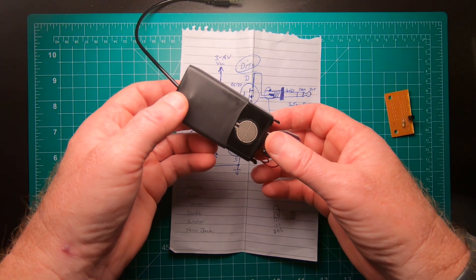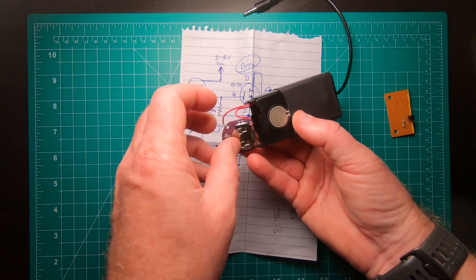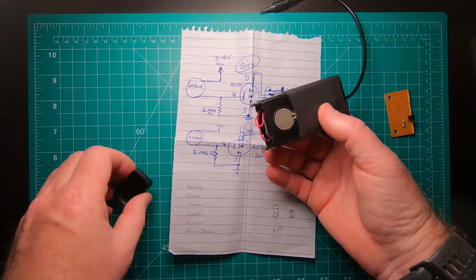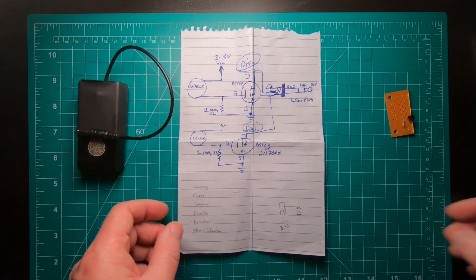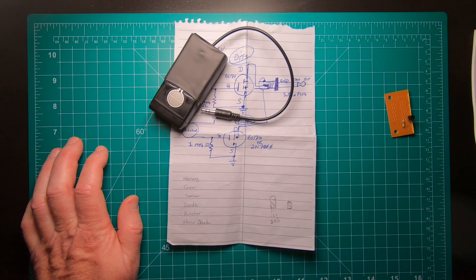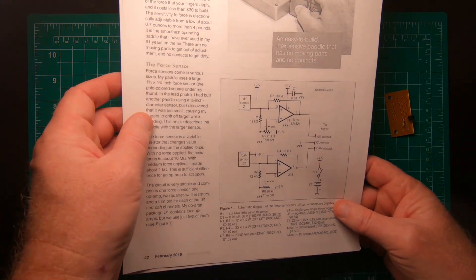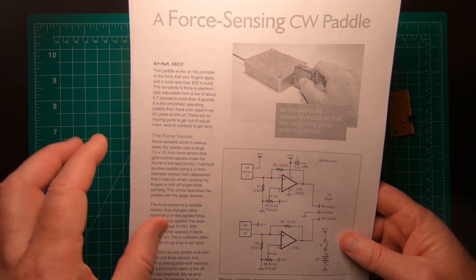I'm going to continue to experiment with this, and I suspect that the cold temperatures may have had something to do with it. I just have a switch here with the battery — I turn this on, put this in, and put this cap on, and this is what it looks like. One advantage to this paddle is that it doesn't have any moving parts, so you don't have to worry about it getting dirty or other maintenance because it's not mechanical. Tim modified some of the ideas from a February 2019 article in QST — a force-sensing CW paddle — and simplified it to meet our needs. When I get up there and start activating, I'll be using that paddle.